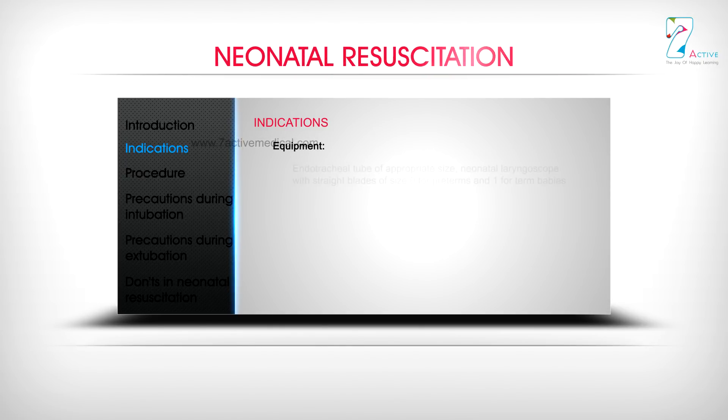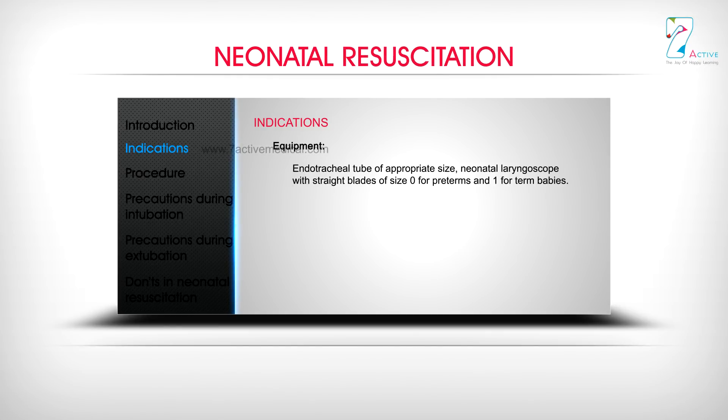Equipment: Endotracheal tube of appropriate size; neonatal laryngoscope with straight blades of size 0 for preterms and size 1 for term babies.